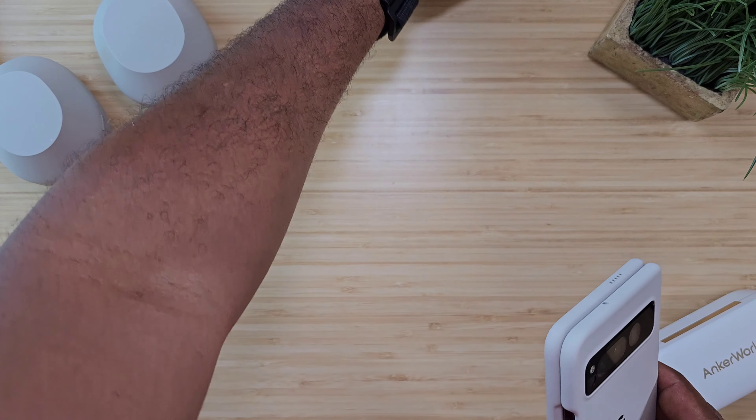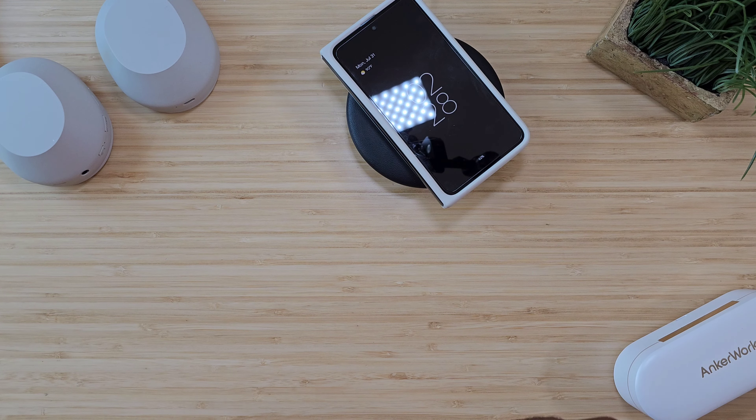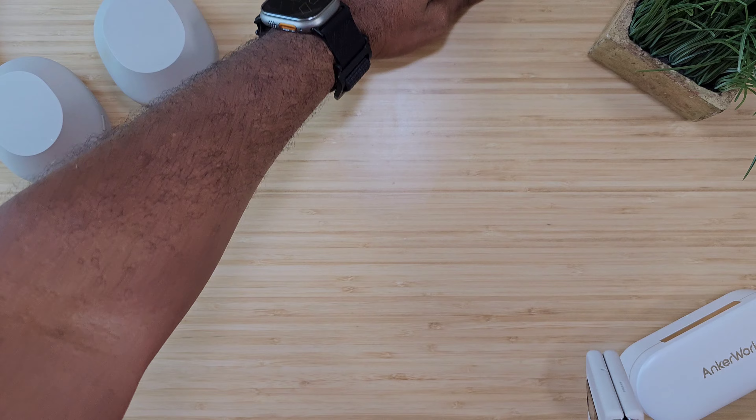If you slide the phone in, wireless charging is on deck — it works right through the case.